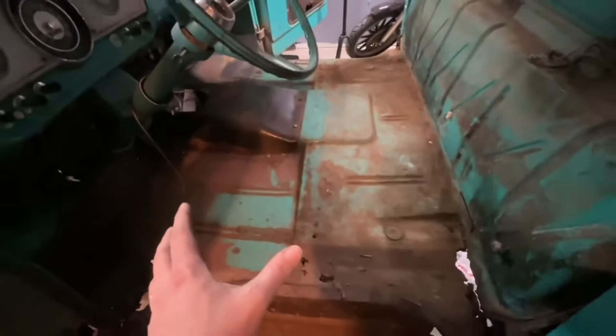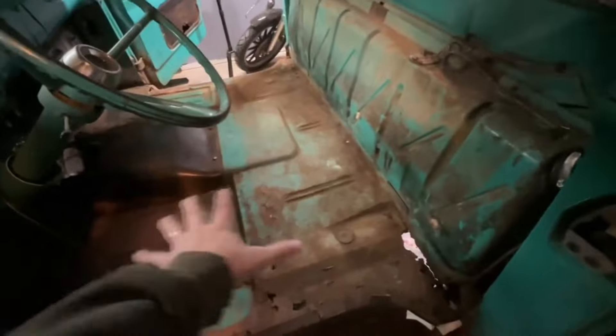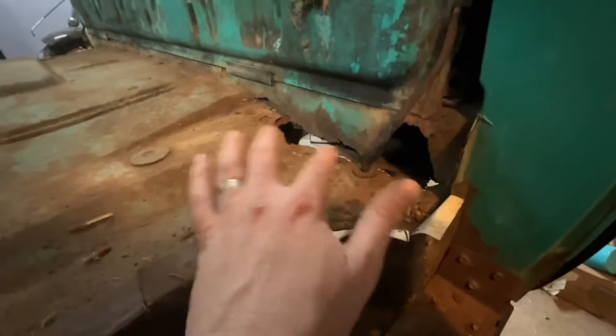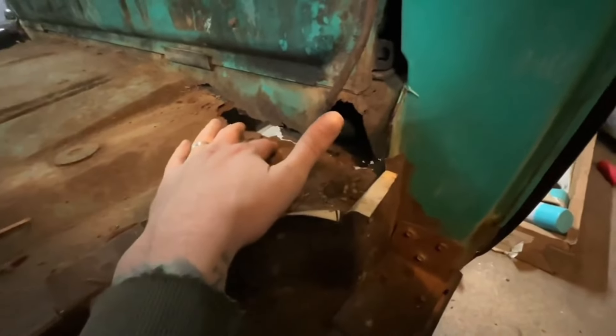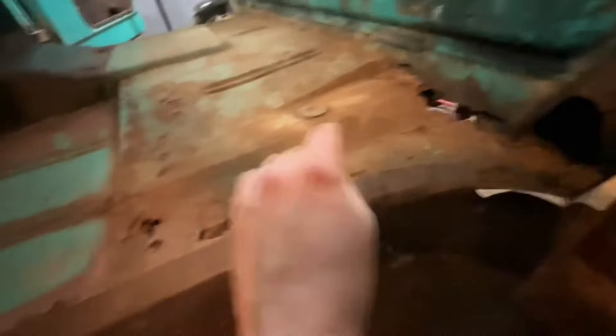Pleasantly surprised with most of the floors. However, this stuff here concerns me. I assume this would be replaced with a floor pan — no big deal because we've got some rot here anyway. I'd probably just buy this whole chunk.